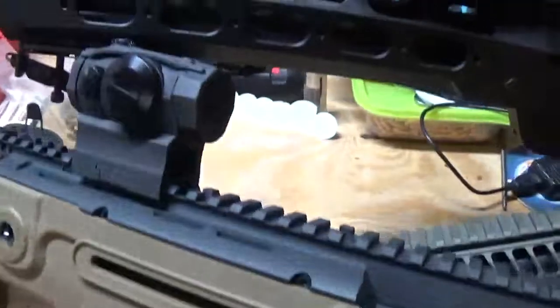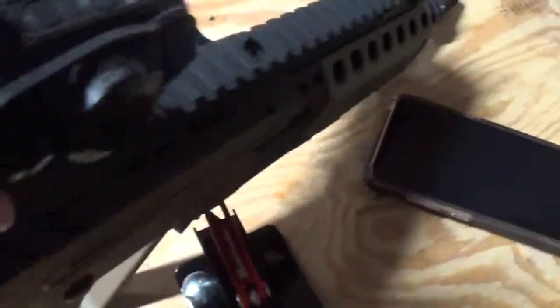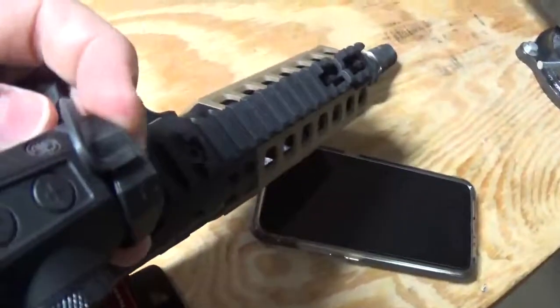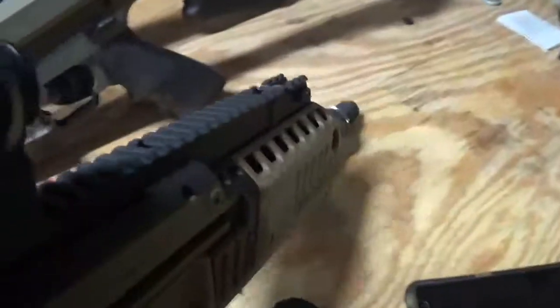I'll go with the Romeo 5 now. This is a nice little sight. I've got it on my Tavor. It does come with the cover — it's a little bikini cover. It fits over there, cut for how it fits on there. You adjust it. It's very nice.